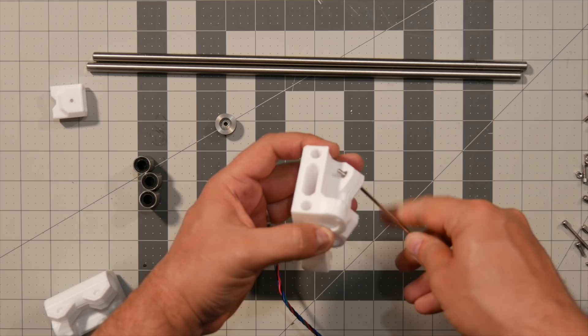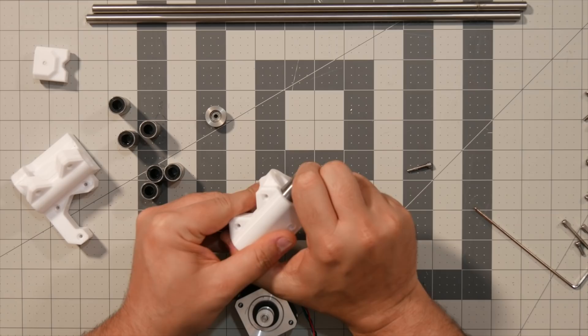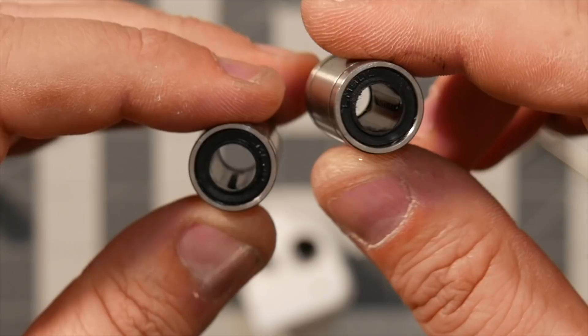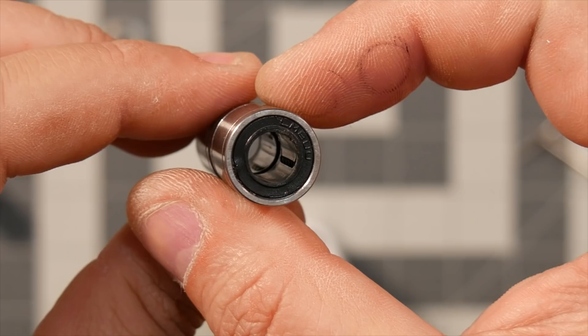I'm going to be doing this with all four nuts that tighten the bearings. Next, we're going to insert the bearings, one on one end and the other on the other end. Before you insert them, make sure they are aligned properly. When you put two bearings next to each other, make sure they're not aligned perfectly — the inner race has to be turned about halfway between one line of ball bearings and the other, so there's a staggered pattern.